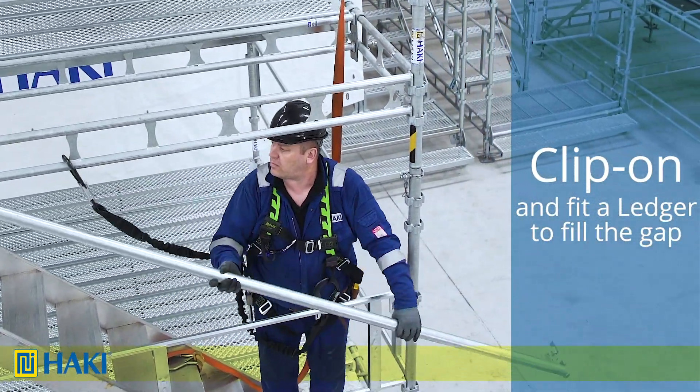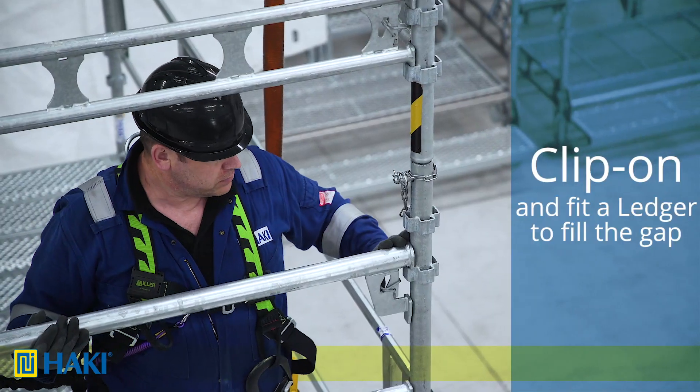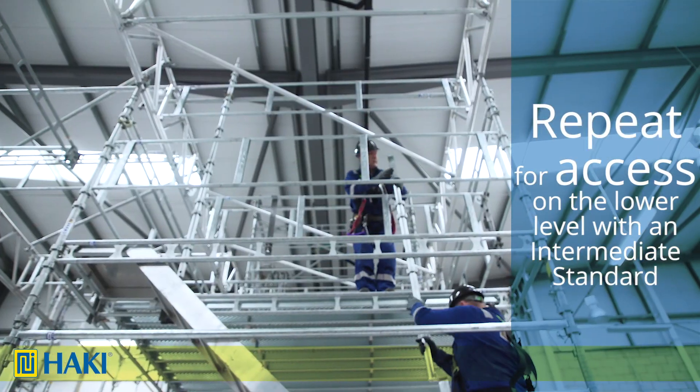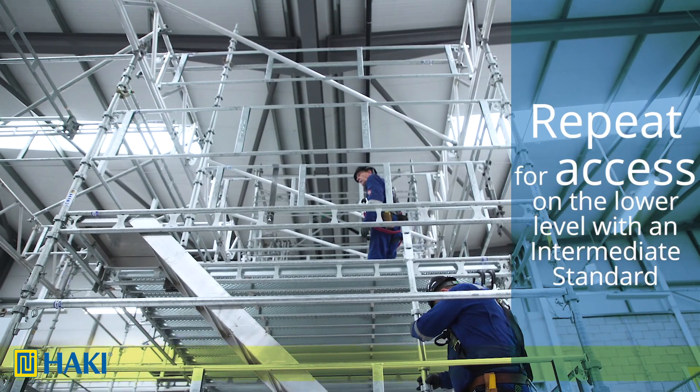Before accessing, I need to clip on, then as I access down the stairs I need to fit a ledger to fill in the gap. Next, to create the access on the lower level, we're going to repeat the procedure as we did above.